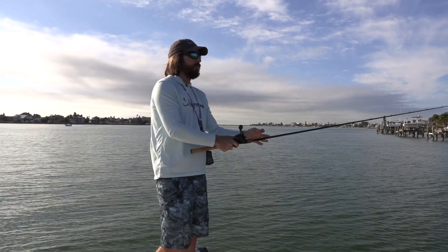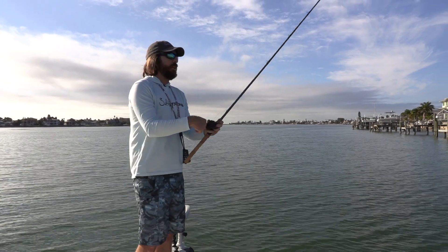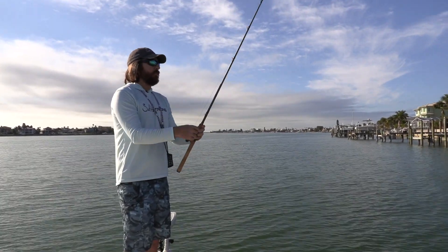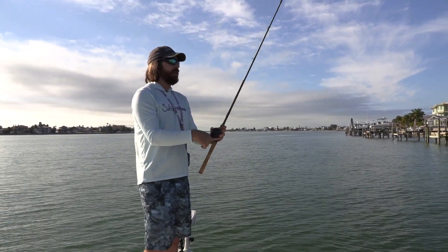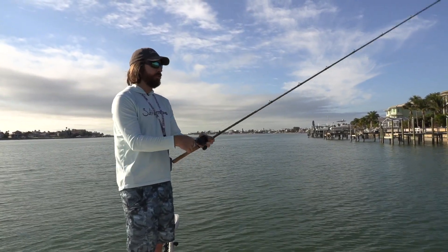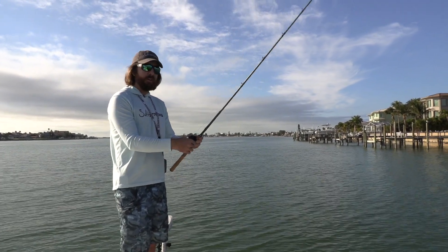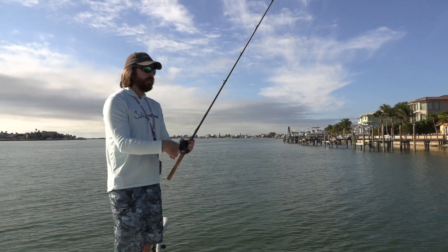When you catch one, there's more — so I'm casting right back to it. Doing that slow bounce. It's very important to have a sensitive rod because I can actually feel when I'm doing this pull — I can feel it hit the bottom. That's a benefit of using these heavier weights too. I'm actually waiting to feel it hit the bottom, then go down and pull up again.